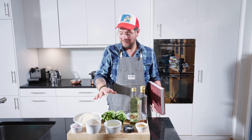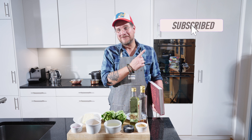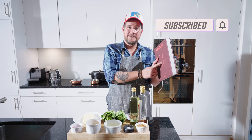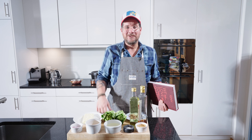But before we have a look at all these beautiful ingredients, as always, do me the favor — click on the subscribe button and check the little bell icon to get notifications. I'll put the link down in the description. But now, let's have a look at the ingredients.